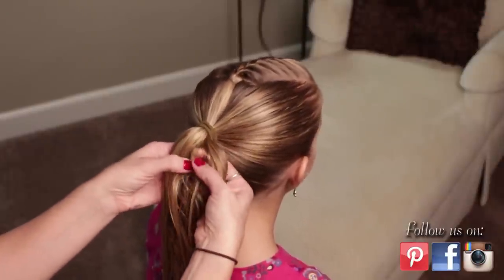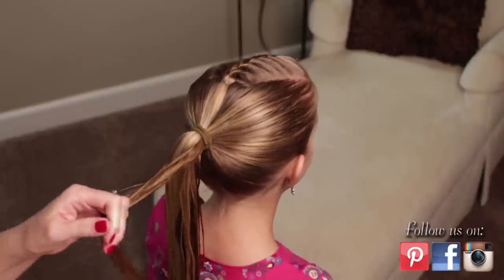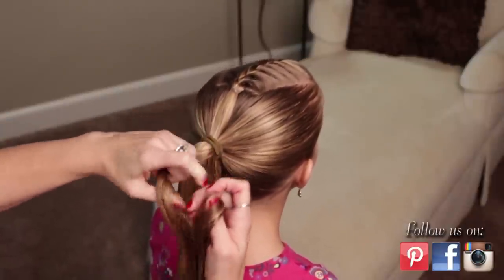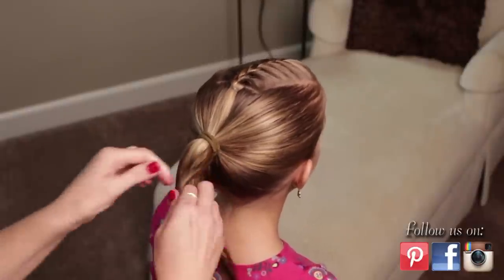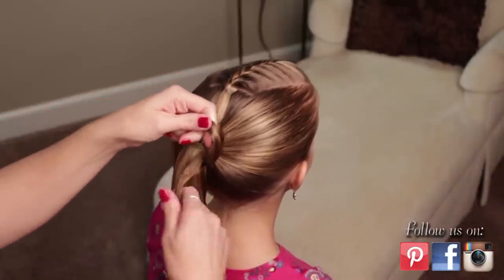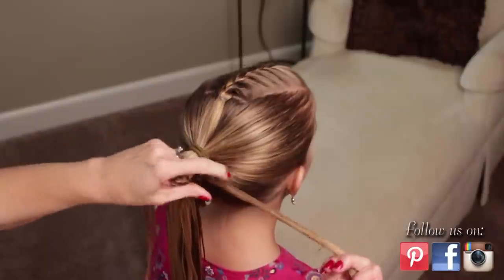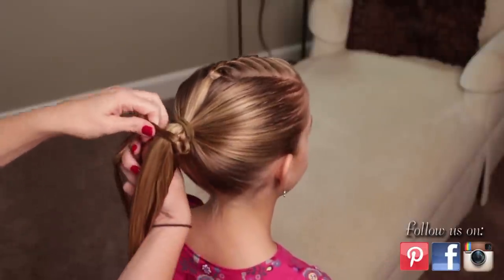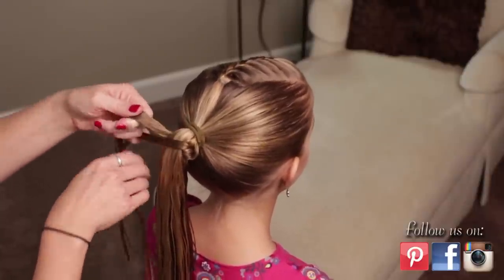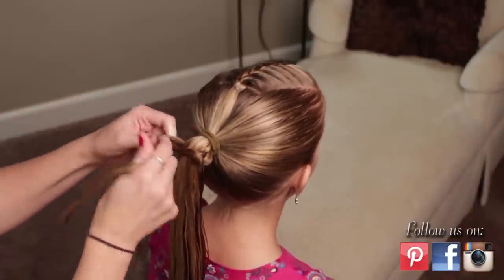To begin, you just want to grab a section on one side — it doesn't matter, whatever is comfortable for you. You're going to split this into two pieces and begin a knot chain that's going to travel around the ponytail. I'm taking my front piece and that's going to go under, and then I'm just going to tie one knot, pull it tight on this side. Then I'm going to wrap it underneath and behind, pull my other piece in front. Take my front piece and put it under, wrap it over, and tie another knot.